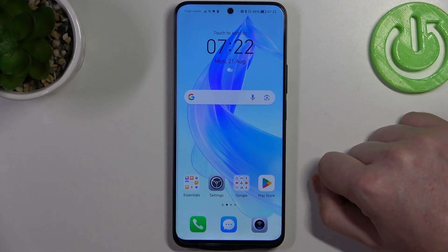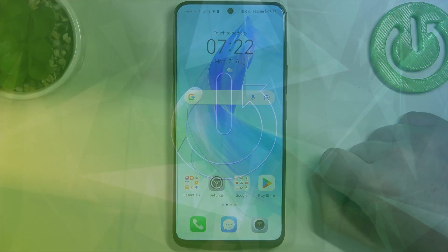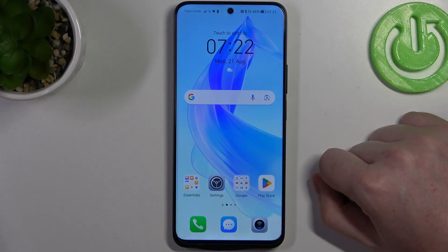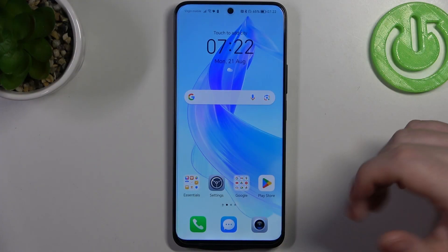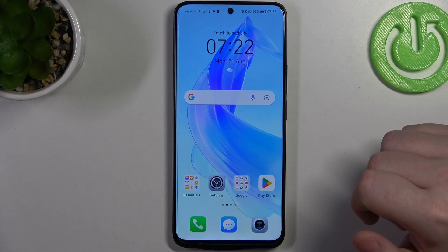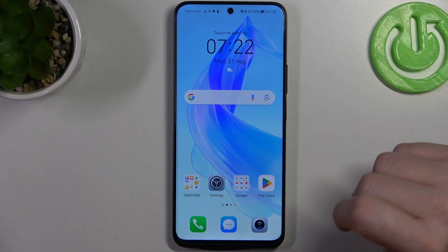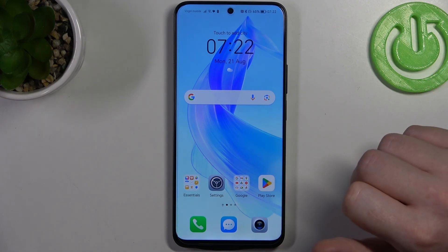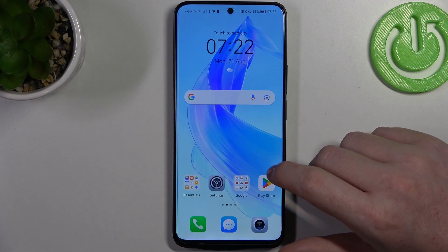Hello, in this video I want to show you five useful Google Assistant commands on Honor 90 Lite. To do this, first make sure that you have your Hey Google activated. Also, I would recommend to use your Google Assistant on a lock screen. You can check our previous video about it if you want. Then when everything is ready, we're going to start.